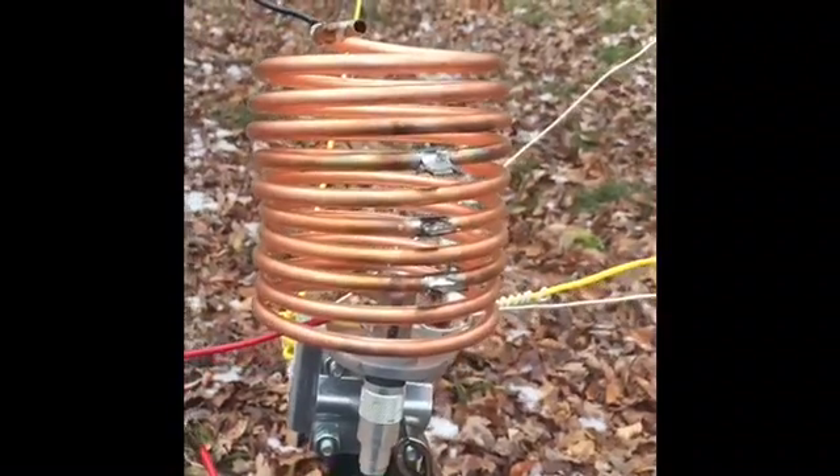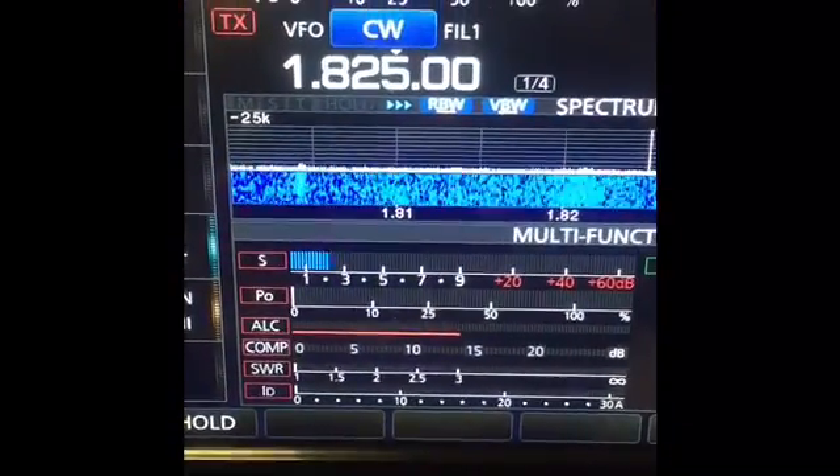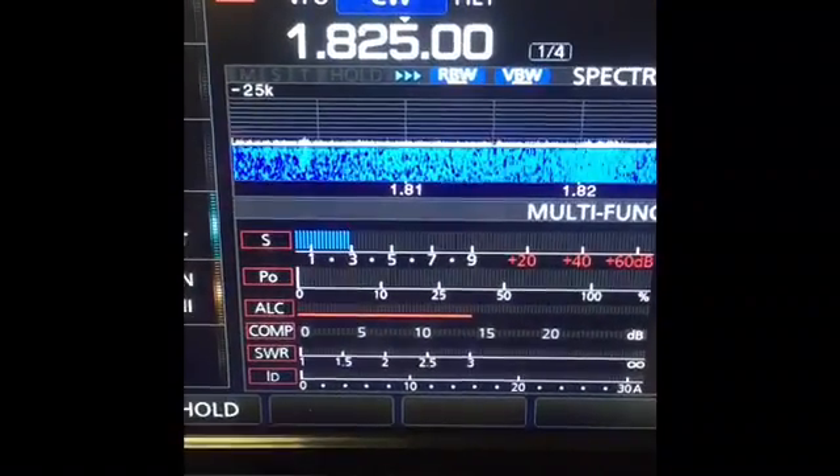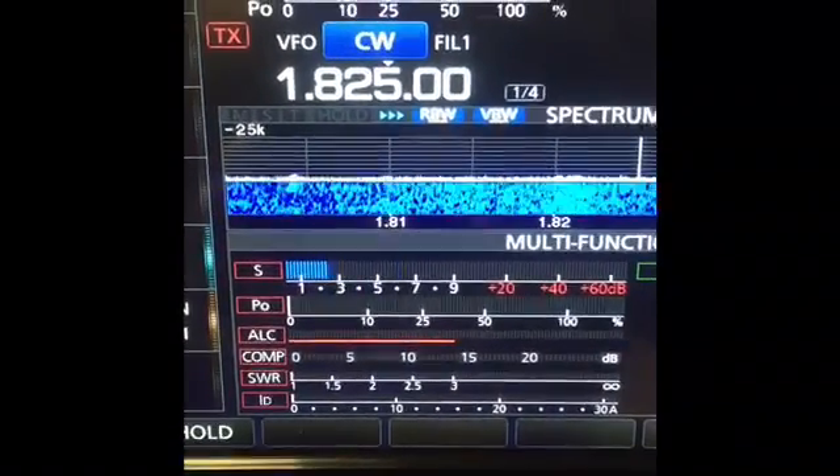All right, that's it. K7JOE. Back in a bit with some results. Okay, Joe, we're back in the ham shack now. We're just going to do a quick test. So we are on 1825, center of the CW band. That's my noise level, about S3. Jumping around, kind of noisy. Nothing you can do about it, really.